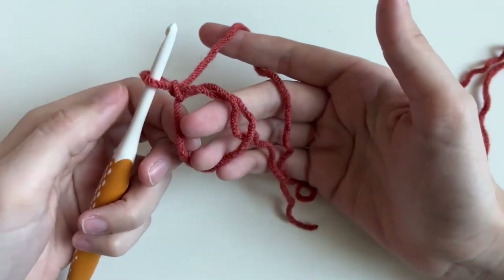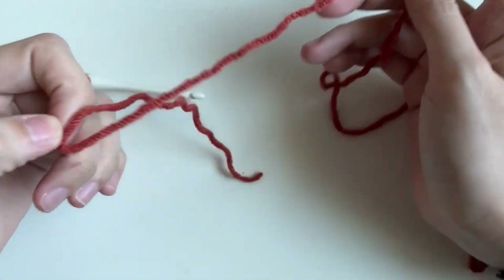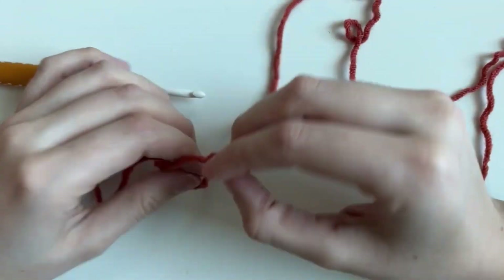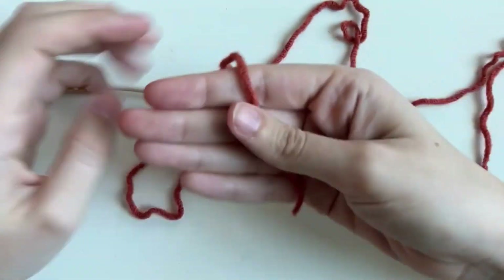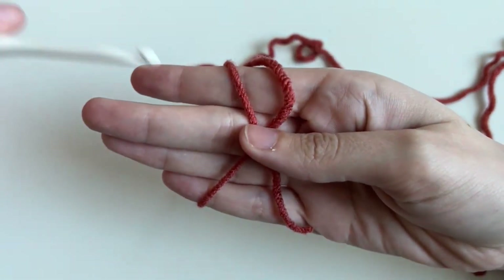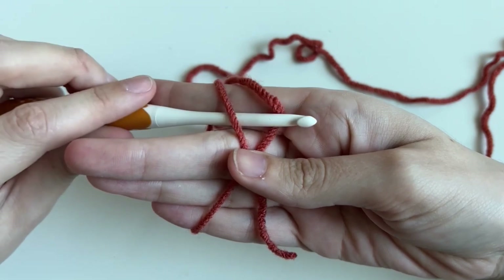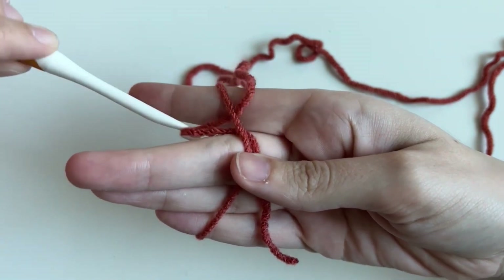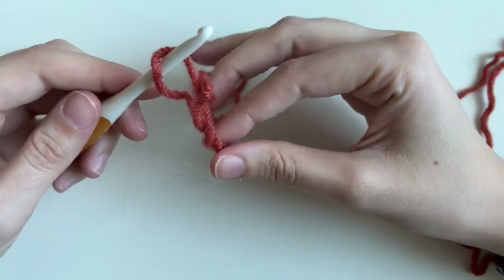Let me show that to you again — magic rings trip up a lot of crocheters, but you just have to remember to wrap around and form an X. You have the tail forming the X, pinch in the middle, under, over. I also twist my hook down so I can scoop it. Shimmy it off. Here it can get a little tricky, so just go slow.